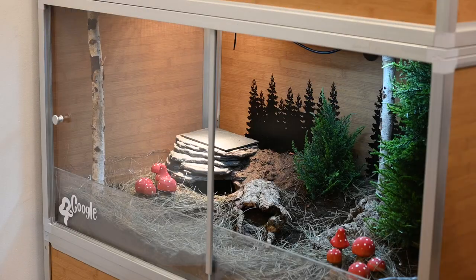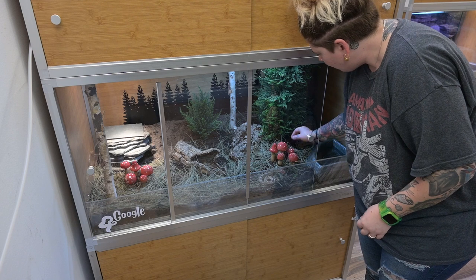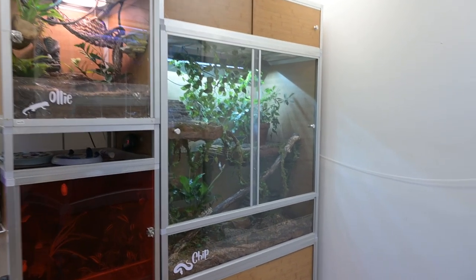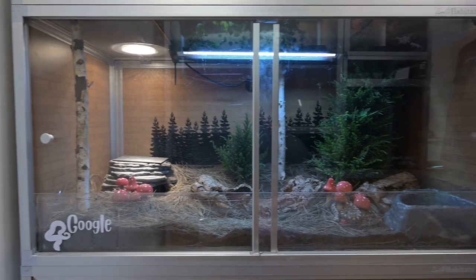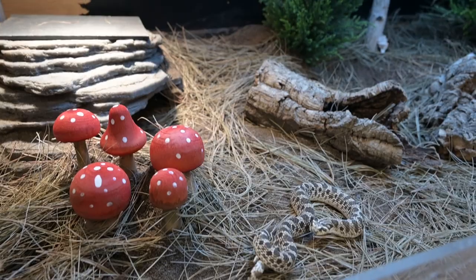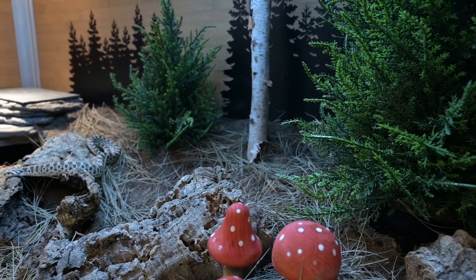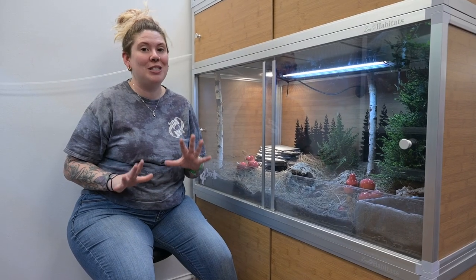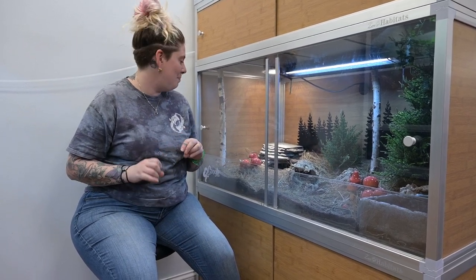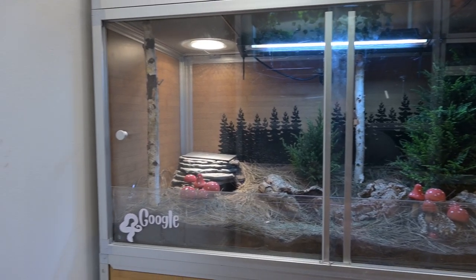The last thing I needed to do was put my doors on, and it is ready for Gogol to explore his new home. I really hope that he enjoys it and uses all the different areas, all the different hiding spots, and knows how to burrow into all that fun dirt. I had so much fun making this build. I really do think it looks like a forest floor and it's mimicking the natural habitat that he would come from.